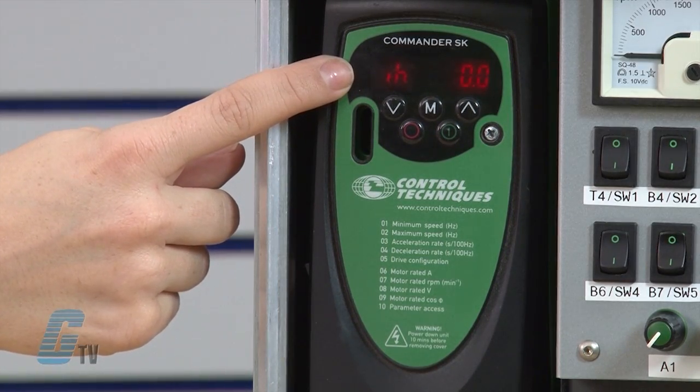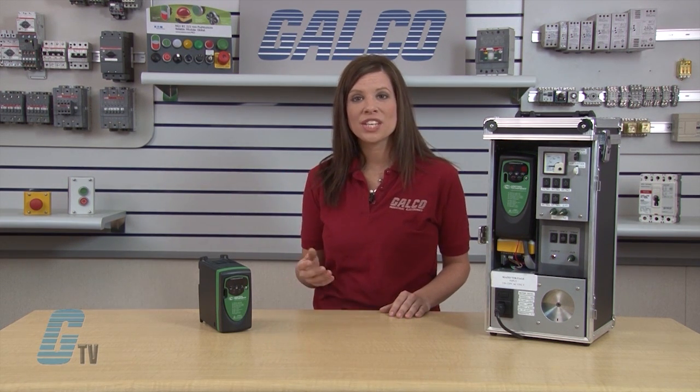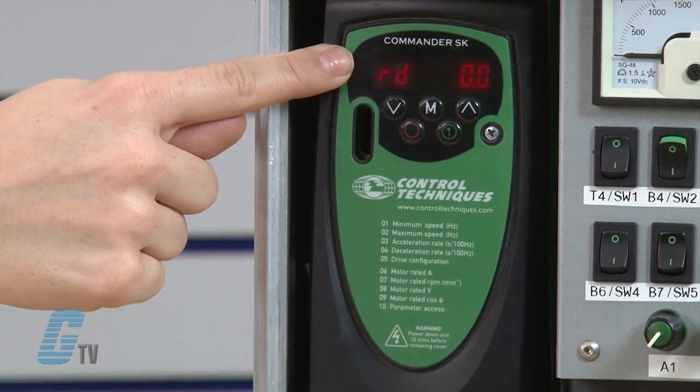The IH stands for inhibit. Before I can run the drive, I need the display to read RD. A hardware connection is required to enable this drive. This is done for safety reasons and is referred to as safe torque off. In this demo system, I already have a switch wired which is used to enable the drive. This switch effectively establishes a connection between terminals B2 and B4 under the front cover. I can accomplish this with a switch or just a jumper wire. I will now simulate the enabled circuit by pressing the B4 switch on my demo system. Once I press the switch, the IH has changed to RD — I am now ready to run.